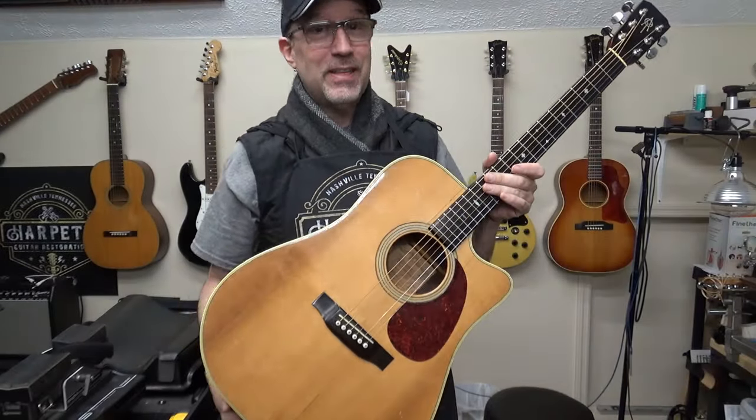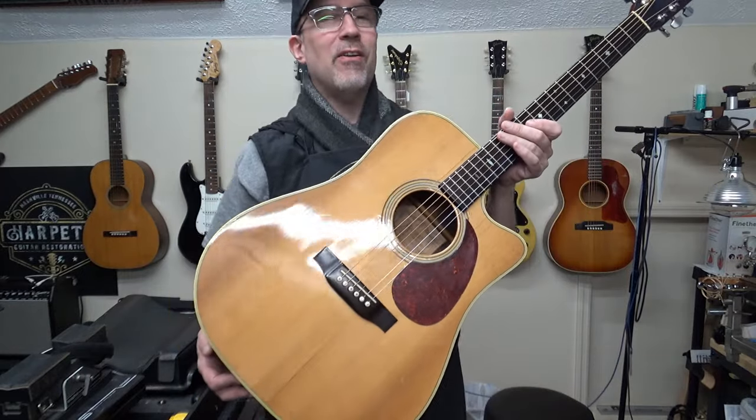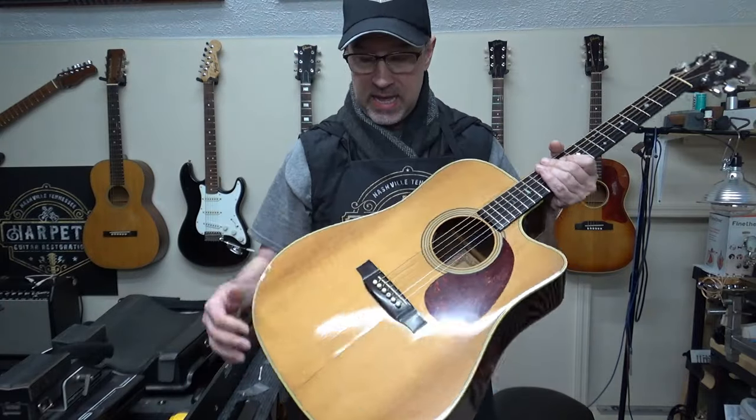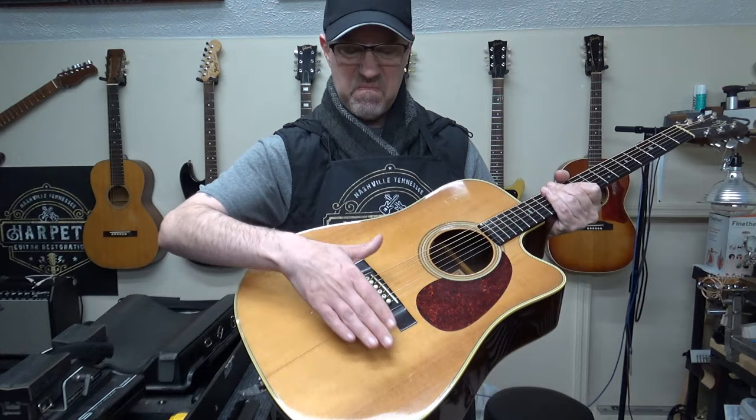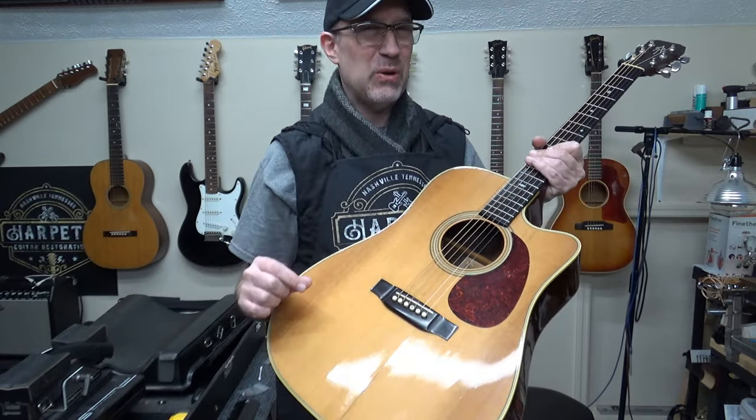Hello people! Thanks for joining me. I'm Scott and this is an Alvarez Yari DY74C. It has a big crack, a bulge, and a saddle that's just a little too low for comfort.